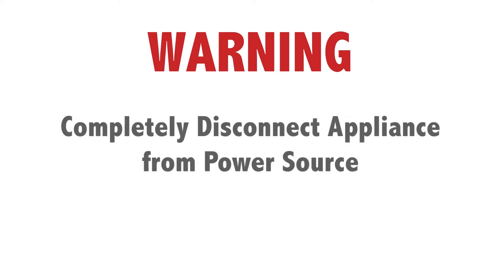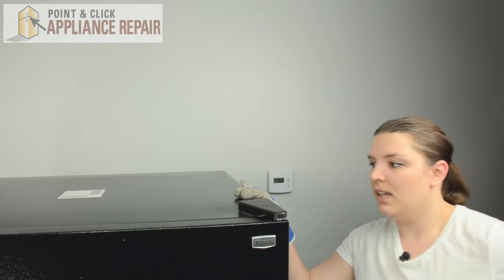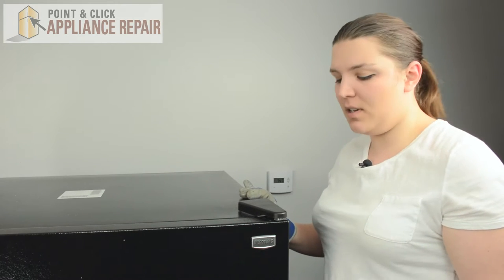Before making this repair, make sure to completely disconnect the refrigerator from its power source. And we'll be working on the top of the refrigerator to start.